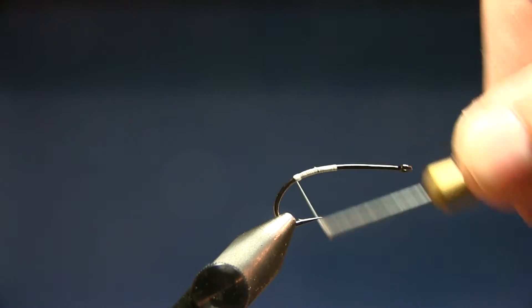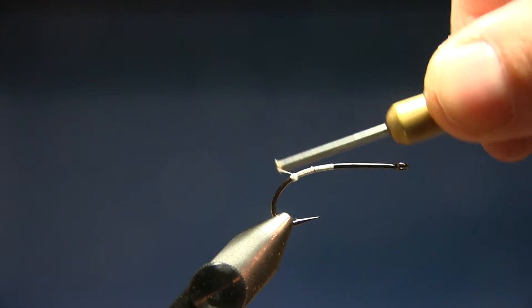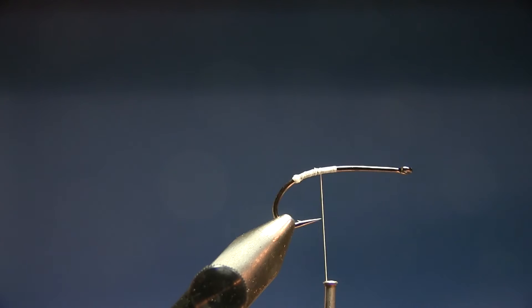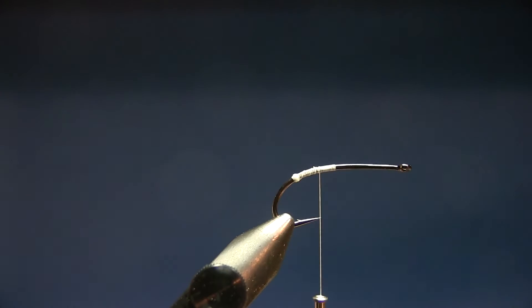You make a small ball with the tying thread, taking wraps up so the thread is aligned with the hook point. This little ball is going to make the fibers spread out nicely. Now we're going to start with the ice bear.